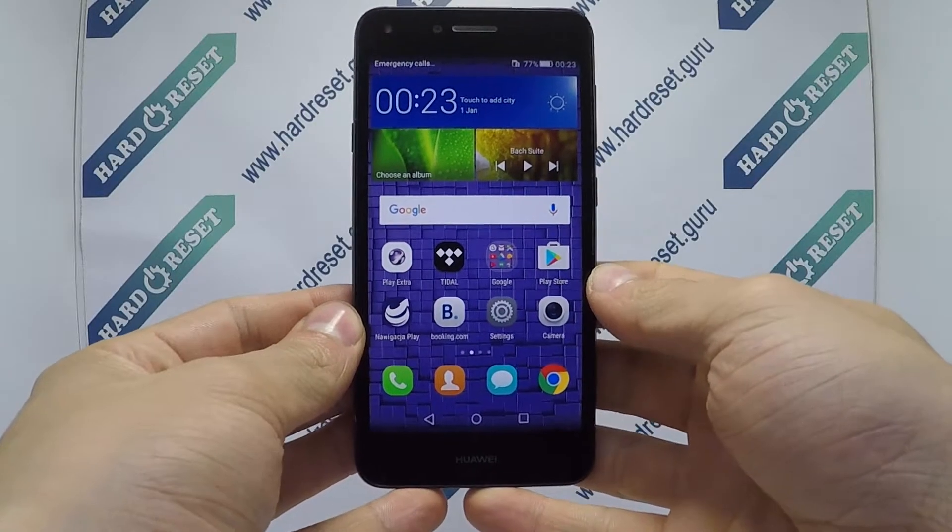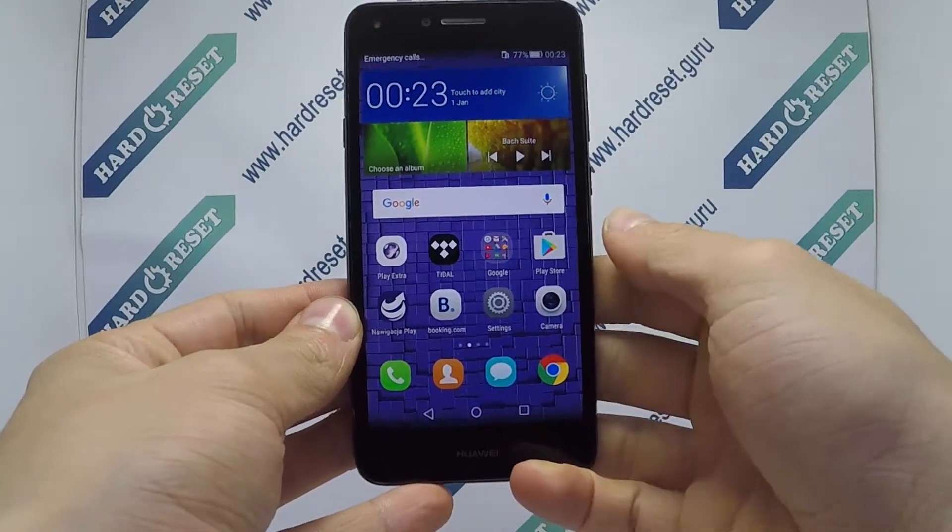Hello, I show you how to do a hard reset on Huawei Y5. Turn off the phone.